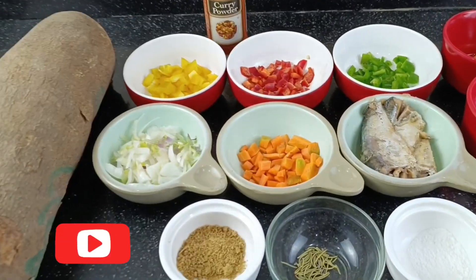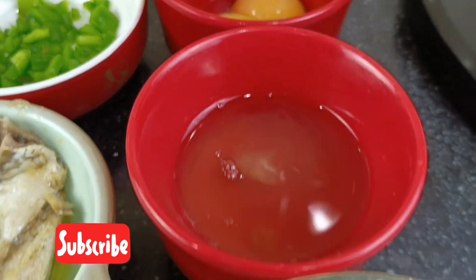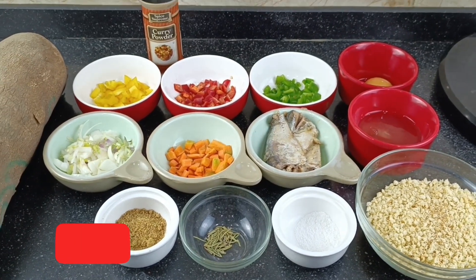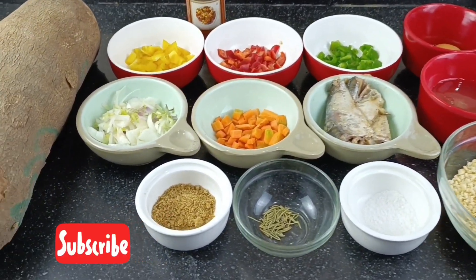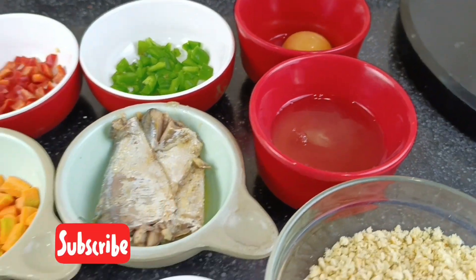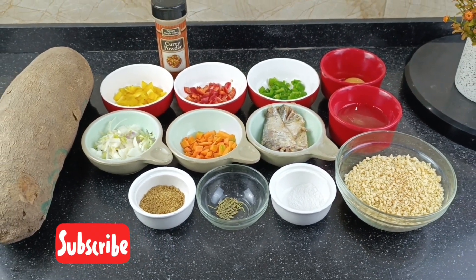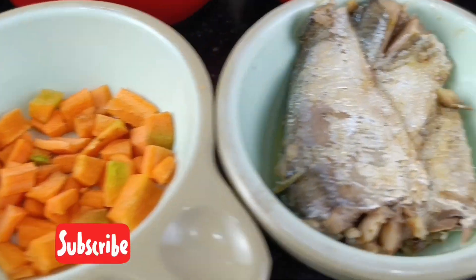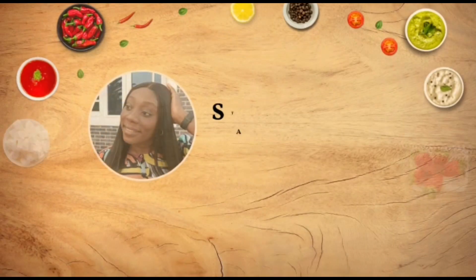Welcome back to my channel, I'm Bola, also known as Strictly Dishes. If this is the first time you're coming across this channel, you have found well — please click the subscribe button because that will make my day. To all my amazing subscribers, you guys are the real deal and I say thank you. On this channel I teach you how to cook like a pro, and today I'm going to be teaching you something simple: crunchy yam balls.